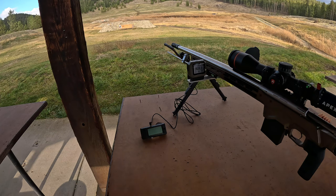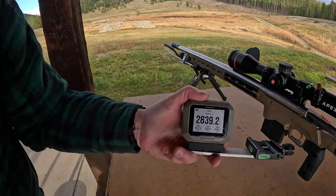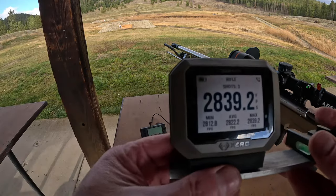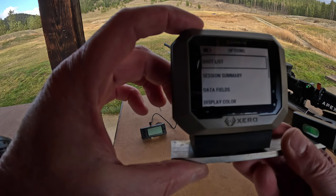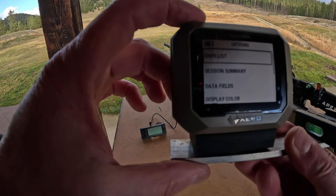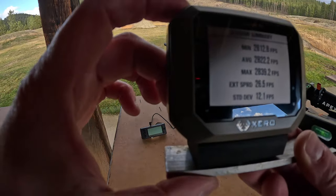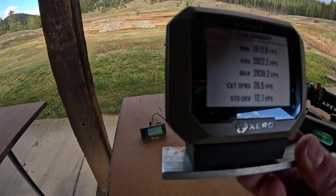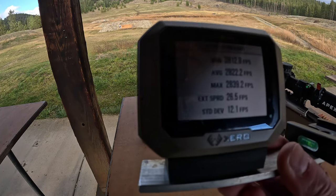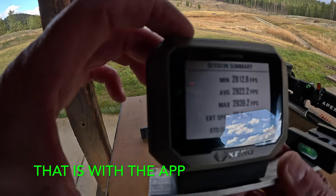So here you can read the data on the screen. I'll hit OK, and it's going to say shot list, summary, session data fields. I'm going to scroll down to summary session and hit OK. My SD standard deviation is 12.1, extreme spread 26.5, average is 2822. Another thing is I can mark my first shot as a cold bore or first shot as a clean bore, etc.